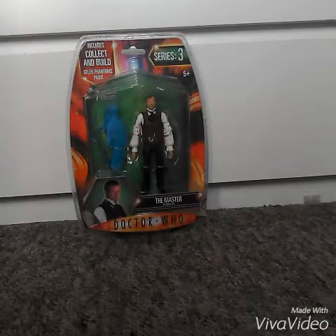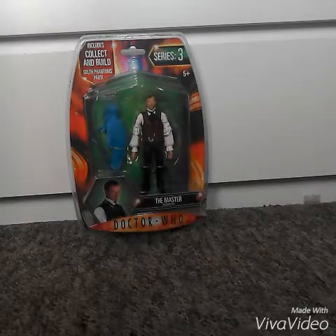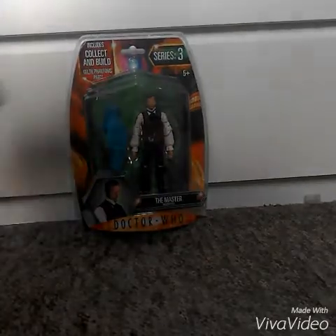I got it on Amazon for 10 pounds, which was a bargain for a very rare figure. I ordered it on Monday — today's Wednesday, so not yesterday but the day before — and it came very, very quick. At the top of the packaging it says 'Includes Collect and Build Gelth' and 'Series Three.'